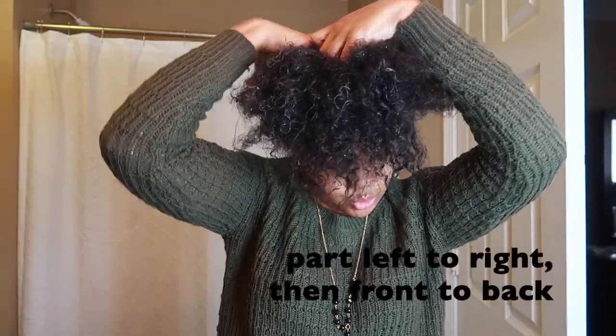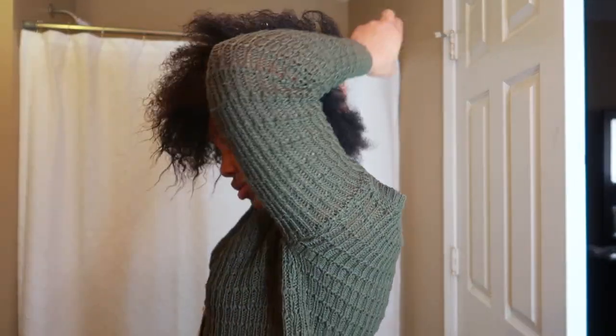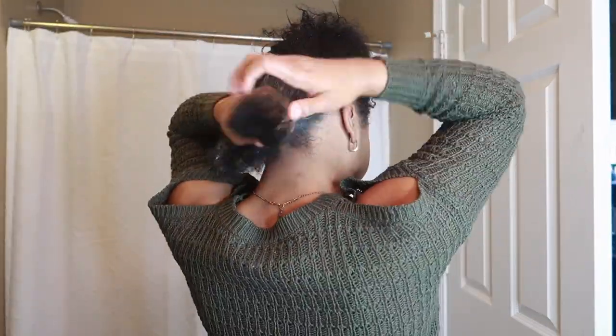If I'm in a good mood my sections will look kind of like that grid paper we used in math classes growing up. I start off by applying the Shea Moisture Curl Enhancing Smoothie, following up with the Sulfur 8 on my scalp.